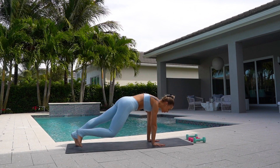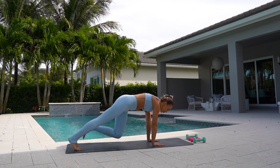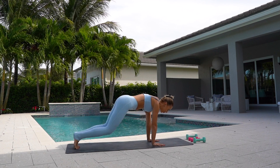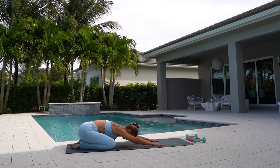Right leg and your left leg. Two. And one. Come into your plank. Lower your knees down and stretch back into a child's pose. Really breathe into your stretch.